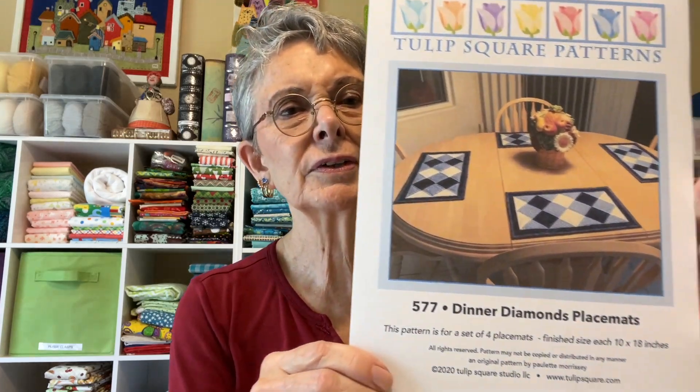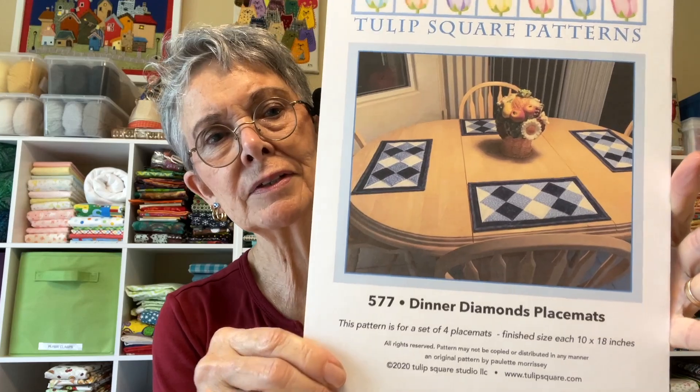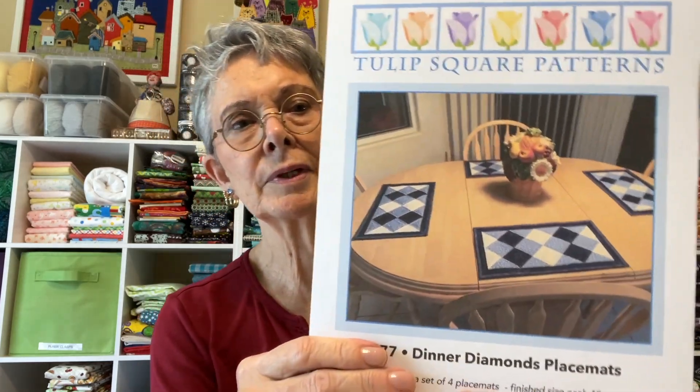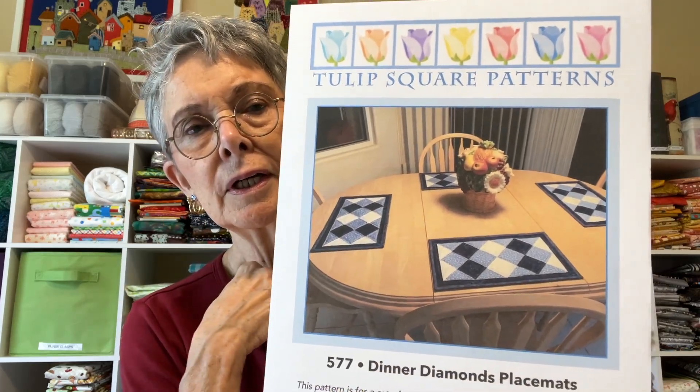Hi everyone, I'm Paulette Morrissey from Tulip Square and this week I'm going to do one that was requested by our customers. This is called Dinner Diamonds, pattern number 577. It's a little placemat set and some people are intimidated by the amount of diamonds and diagonal work on it, but there's not really very much in actuality. So I'm just going to show you how to make that pattern — number 577 — and I'll put a link for it at the end of this video. So we're going to head over to the sewing machine and get started.